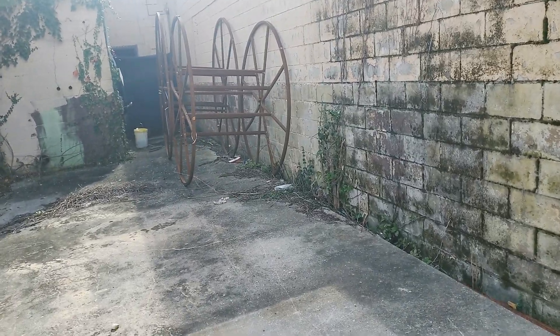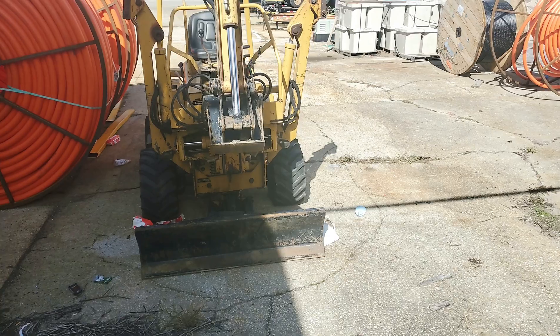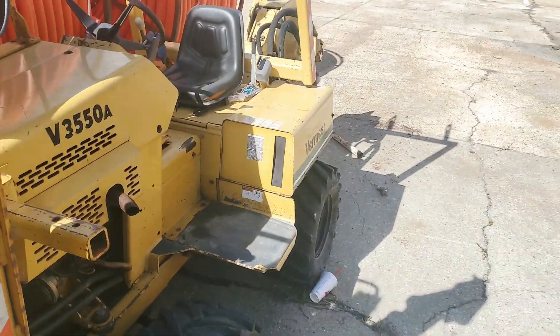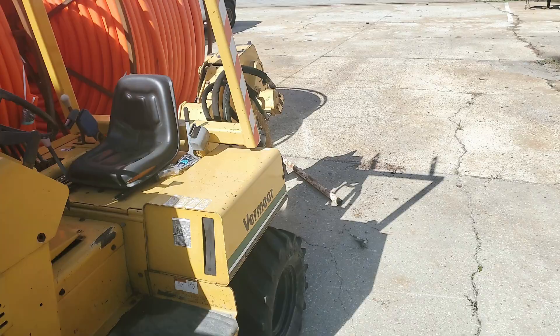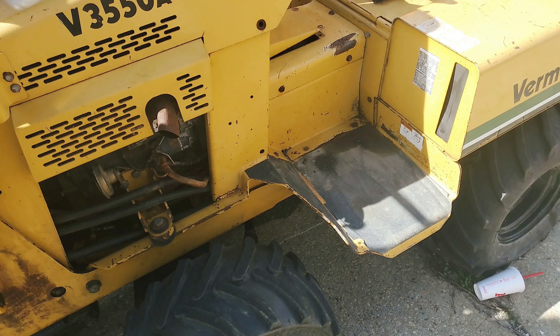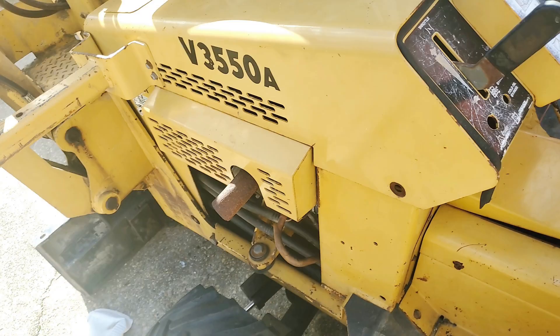There's some more empty reels — we've got to figure out what to do with these, start cutting them down and scrapping them or something. This is our other little plow, but something's wrong with it — it's a hydraulic issue. It works, but it doesn't have enough pulling strength to really do damage like the Ditch Witch does. Maybe someday I could take this to my house and figure out what's wrong with it.